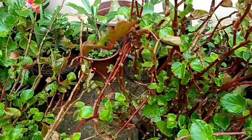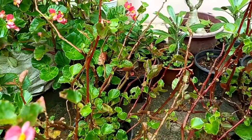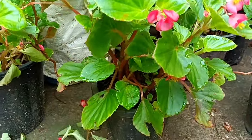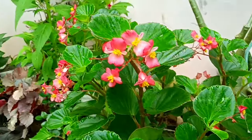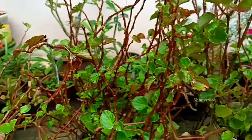This plant will be elongated in a year, so we will need to adapt to the plants. This is a very healthy plant.